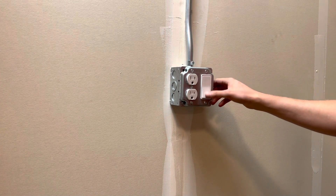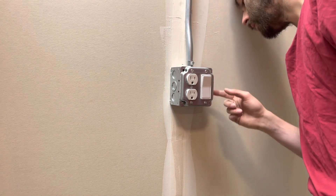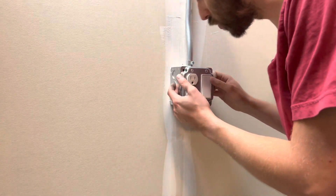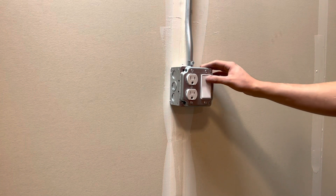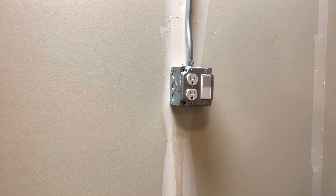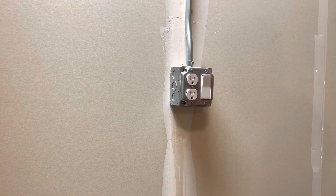There we have it — there is our disconnect switch right there for our receptacle. You just want to make sure to check around the outside of the box to make sure there's no wire smashed in there, because that will be a direct short. Hopefully you guys enjoyed this video. I will be testing this out in the next video, so stay tuned. Thank you guys so much for watching — if you enjoyed it, make sure to hit that like button and subscribe. See you guys back in the next video.